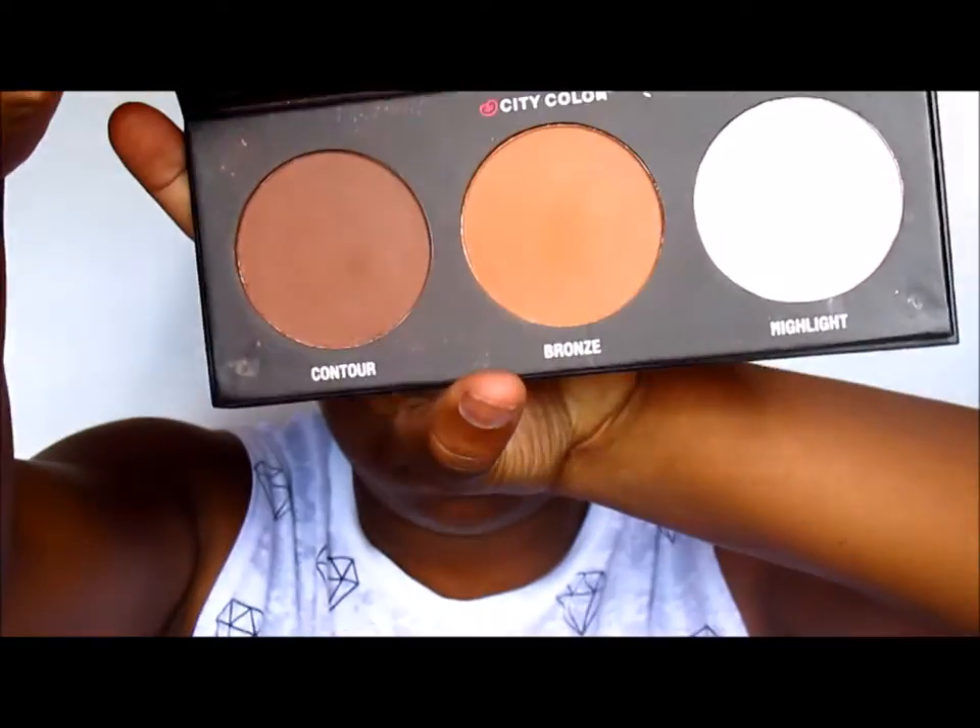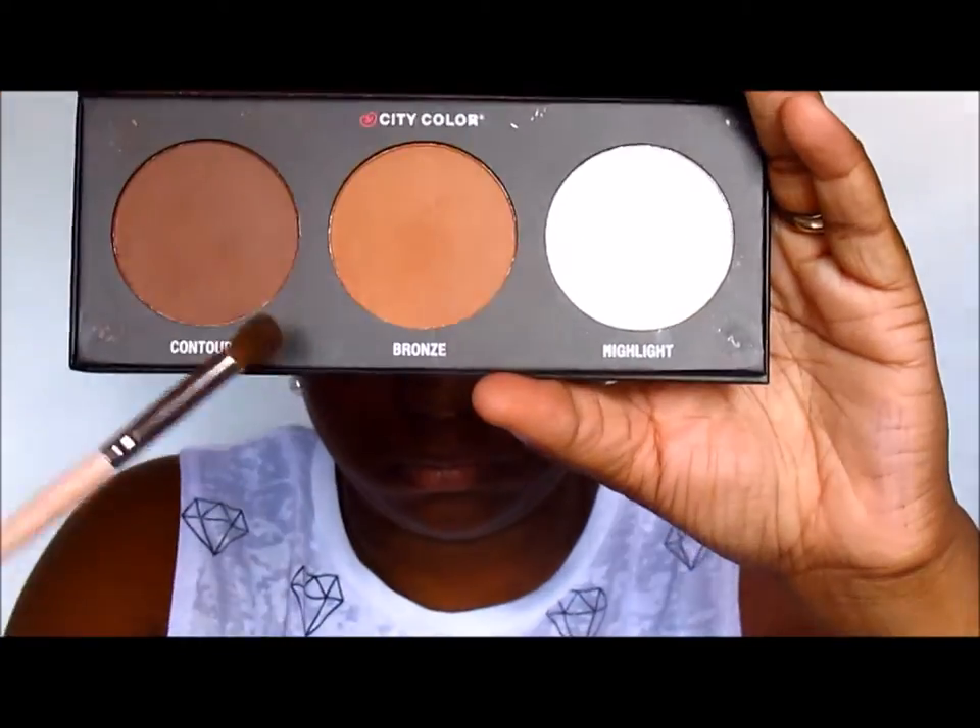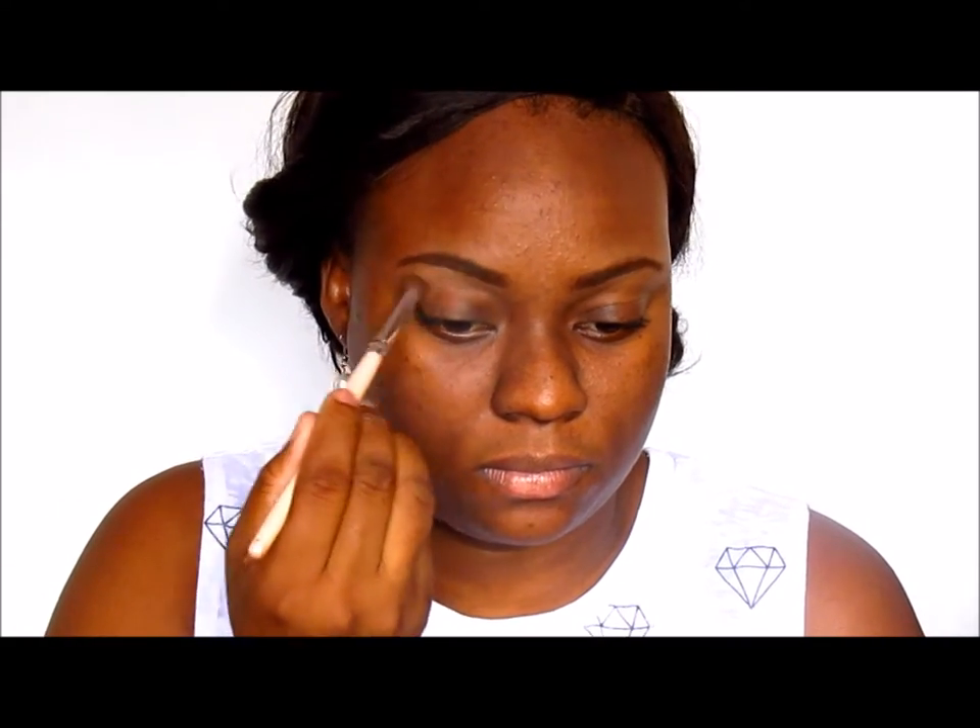Next I'm taking my blending brush and my City Color Contour Effects palette. I'm going to use that bronze shade as my transition color, blending that into my crease and right above my crease.